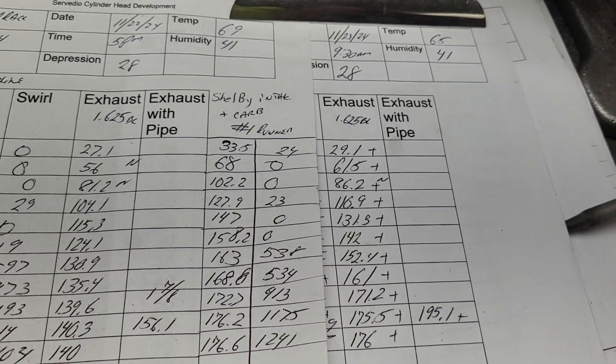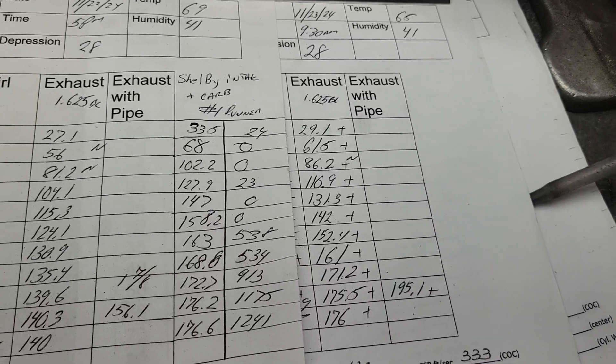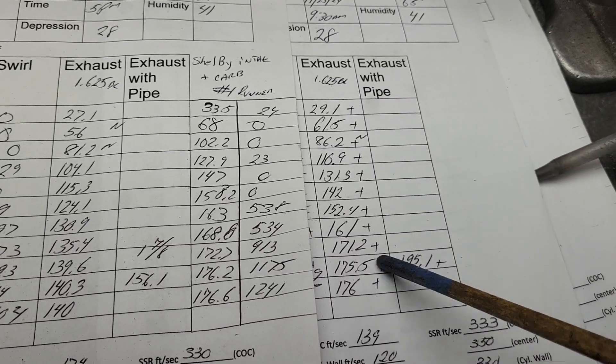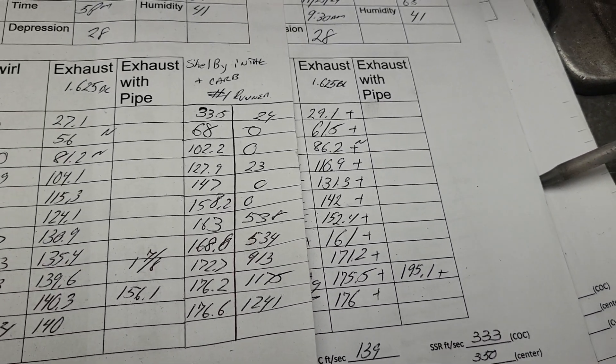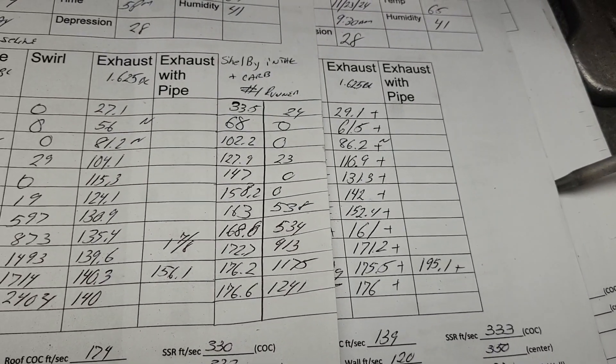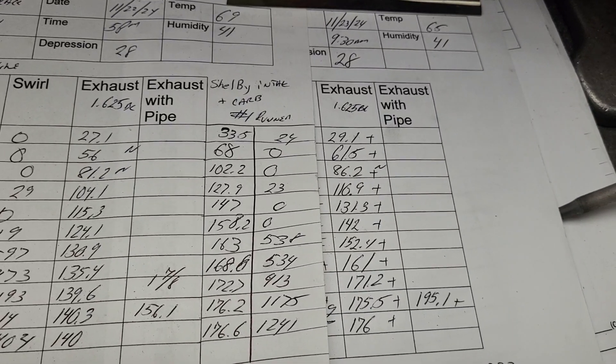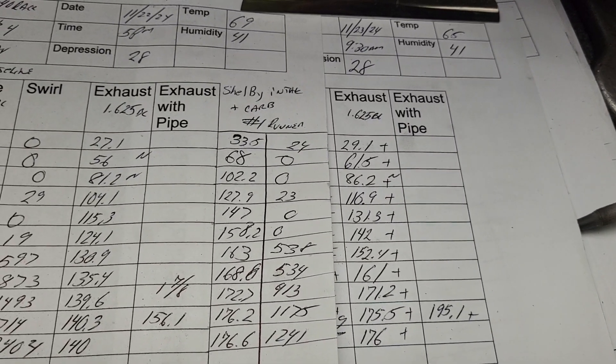If you get the valve job better, the whole curve will pick up a little bit. I'm sure there are guys that say put the perfect valve job in first and then work from that — well, they may have a point. But on something like this that I've never touched before, I would rather go slow on it. Let me know your comments on that, guys.